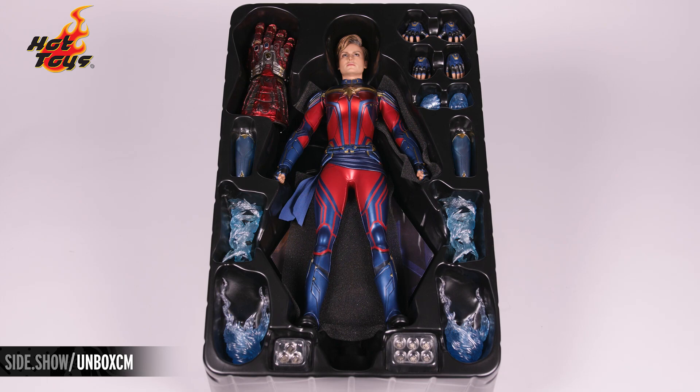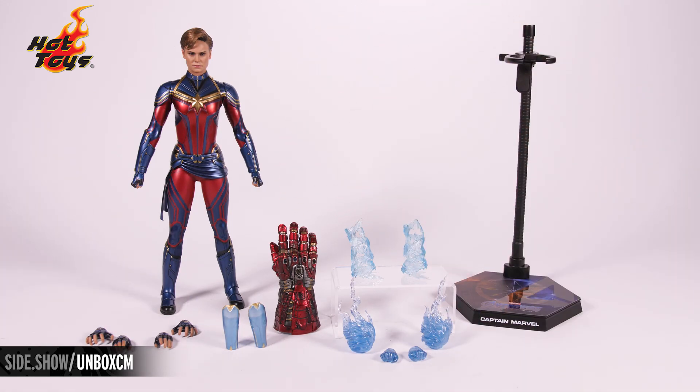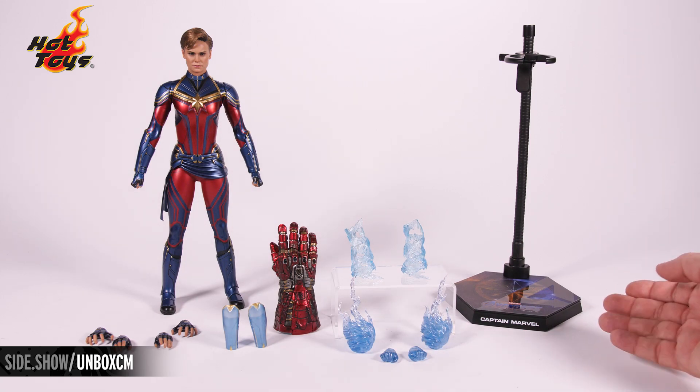Let's take everything out of the tray and look at it all laid out. Captain Marvel in her new Endgame suit, battle damage nano gauntlet, four swap-out hands, multiple energy blasting effects, and the dynamic figure stand.